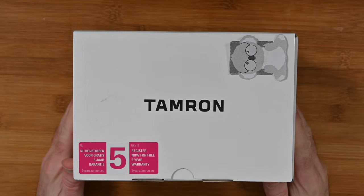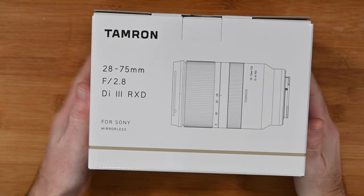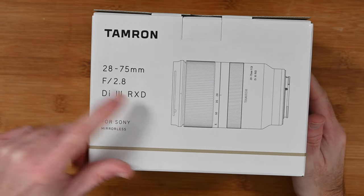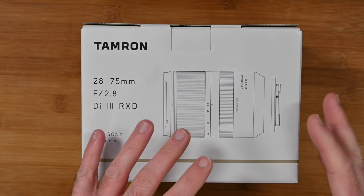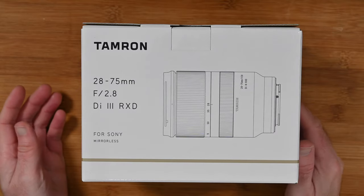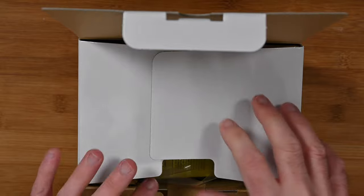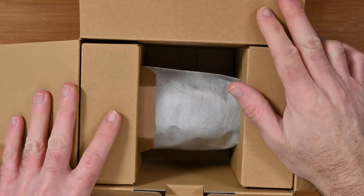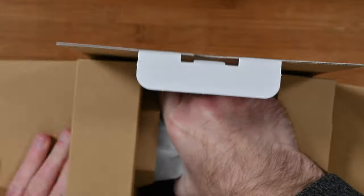Let's start with my unboxing of the Tamron 28-75mm lens. This is a 28-75mm f2.8 DI3RXD for Sony mirrorless cameras. This particular one covers the full frame as well, so it's a Sony FE mount. Very nice box. When we first open this up, we are presented with some paperwork for the lens and then we've got the lens itself tucked away down inside the box. Let's pop that box to one side.